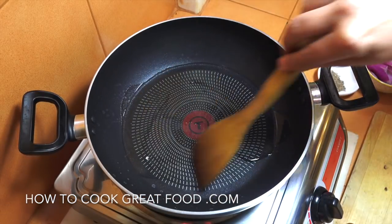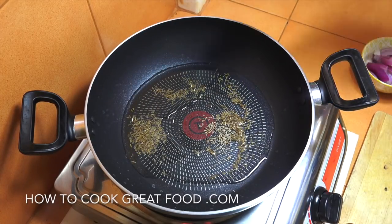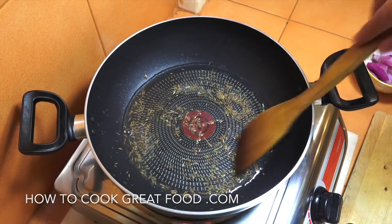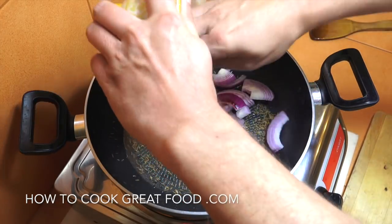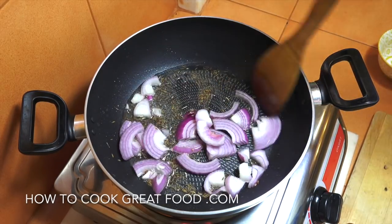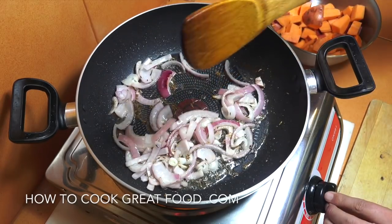I've got my pan here with some oil — I'm using sunflower oil, you could use something else if you like. Let's drop those cumin seeds in for just a few seconds to let them infuse the oil and give it a lovely flavour. Then we're going to add in the sliced onion — chop it if you want. We're on a high heat; let's throw this around for just two to three minutes until they're just changing colour.